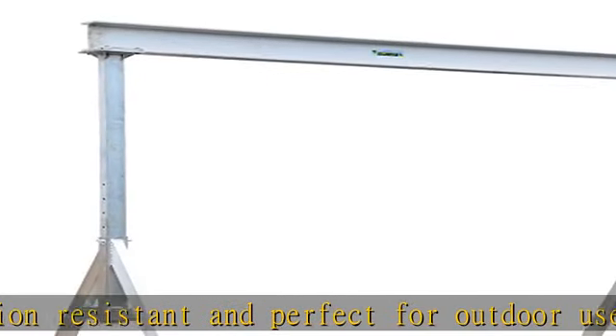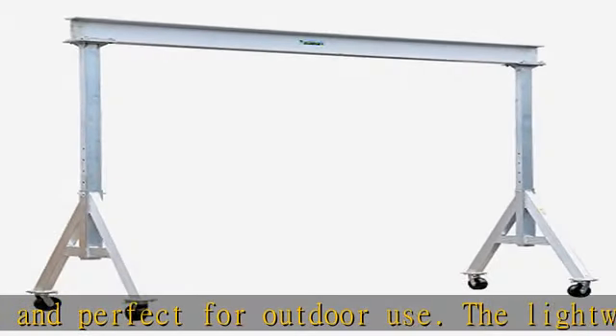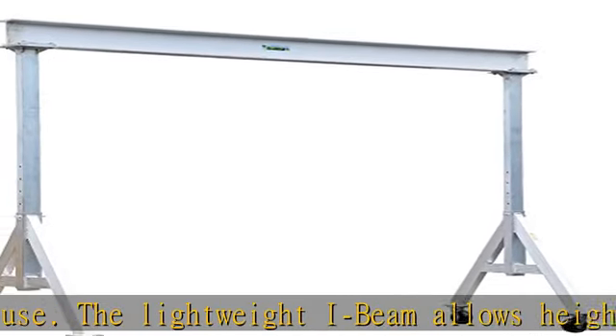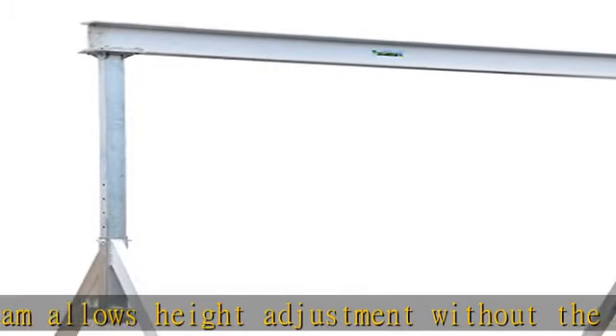The unit comes standard with four-position locking swivel casters with roller bearings. This locks the rigging in one of four positions — you can set the wheels and push the gantry crane forward, back, left, or right.